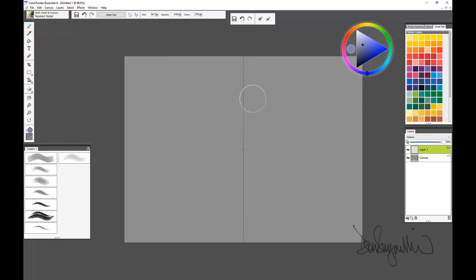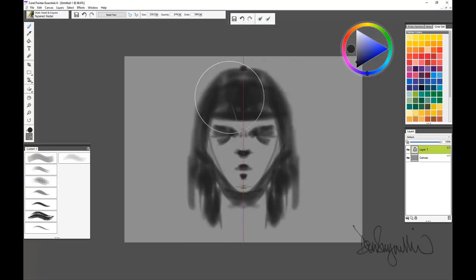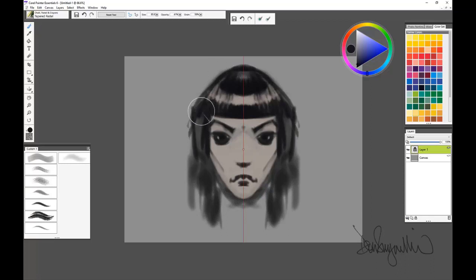I've decided to use just one brush for this whole painting and we'll just start. You can see I've decided to do a face, and mirror painting is really, really fast. It speeds things up so that you can paint one side and the other side gets painted at the same time — a wonderfully quick way to work if you're using anything with bilateral symmetry, or with a horizontal guide it can make it look like a kaleidoscope.